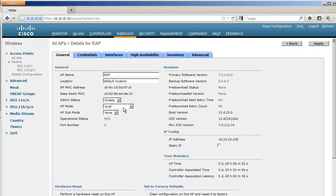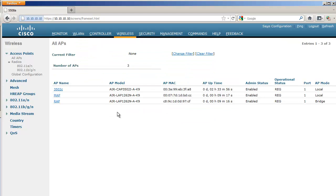Right now they are both in local mode, not in mesh mode yet. The first step would be to convert them to bridge mode, but you need to know that an access point in bridge mode needs to be authorized to get back to a controller. If I put these APs in bridge mode directly they will never come back — but I want to show you how to recover from that mistake, so I'm going to do it anyway.